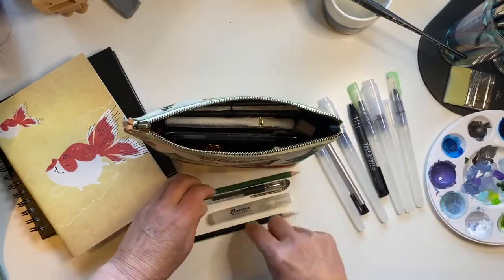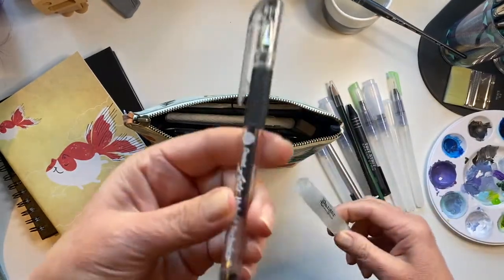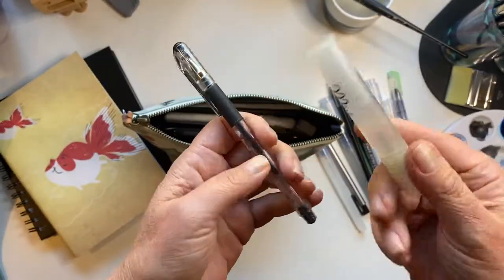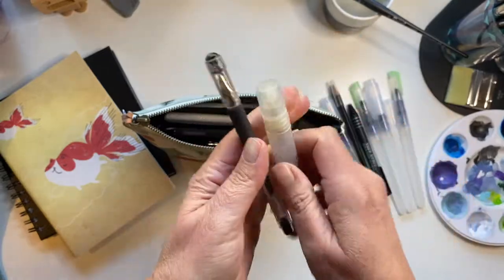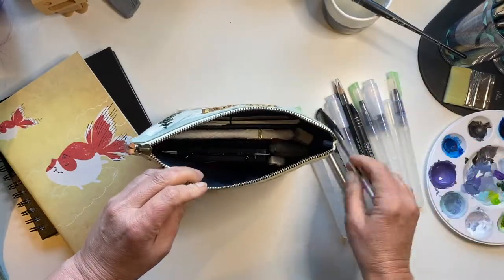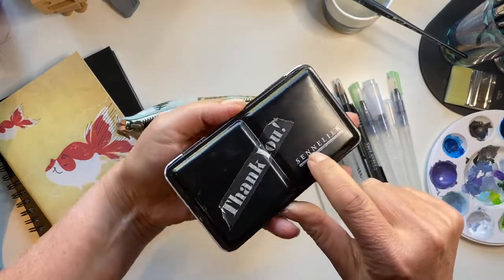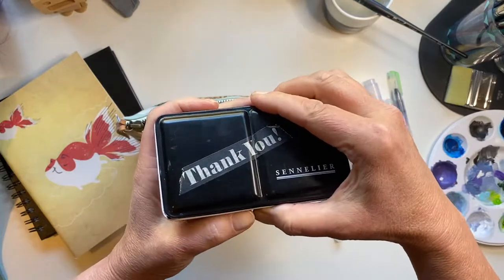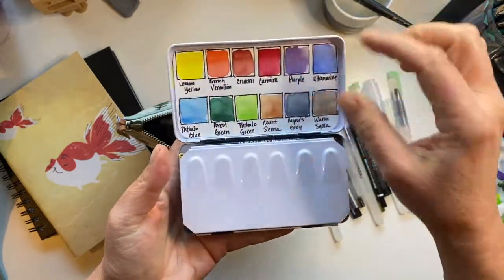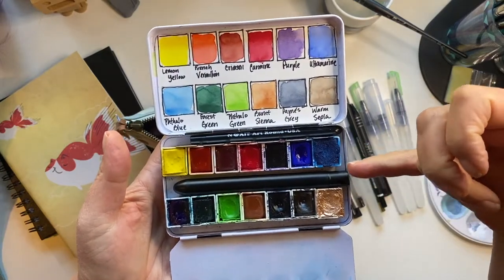Some water brushes, stick erasers, a couple of graphite pencils — Pentel Artist Technica — and a little mister. My favorite: a big pen, and a little box of Sennelier. I added a couple of paints on the end: a mermaid turquoise and a rose gold.